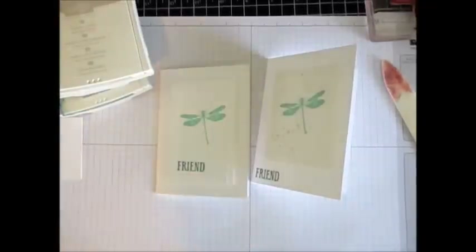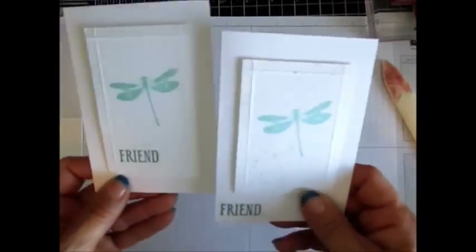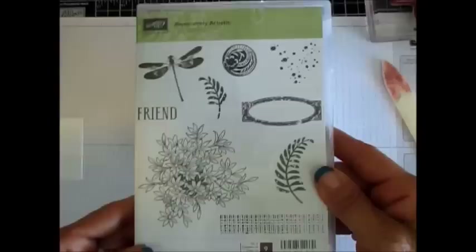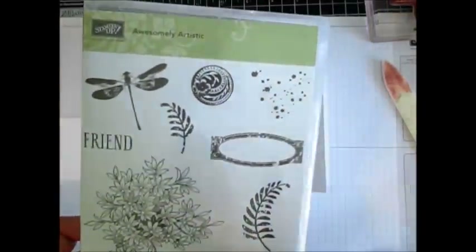Hello stampers, welcome to Frenchie's video. I'm France Martin, independent demonstrator with Stampin' Up, and today it's Stamp on the Go, very simple, with the stamp set Awesomely Artistic. Let me show you what the stamp set looks like — it's this lovely set here. I do have a class in the mail with this set.